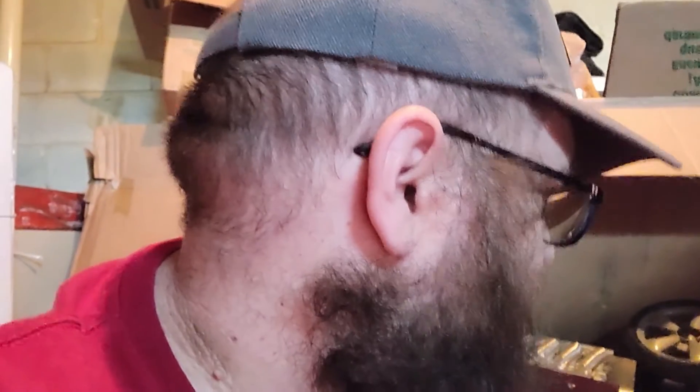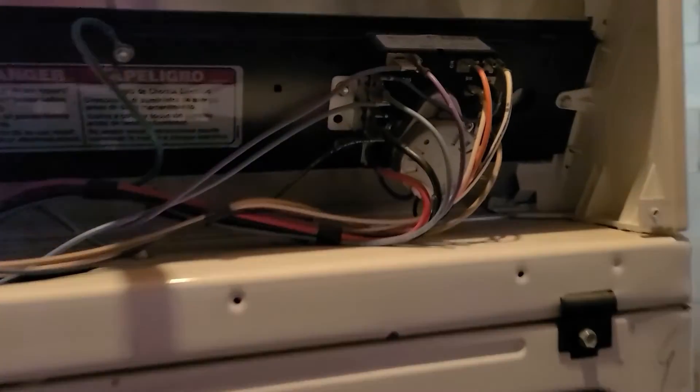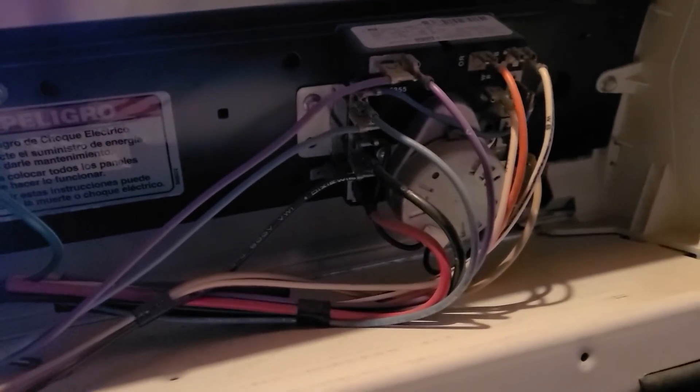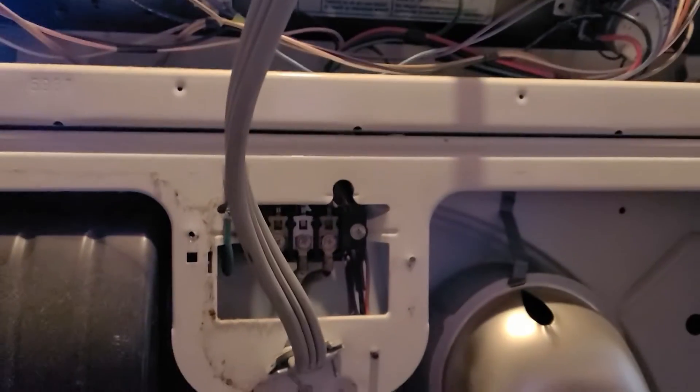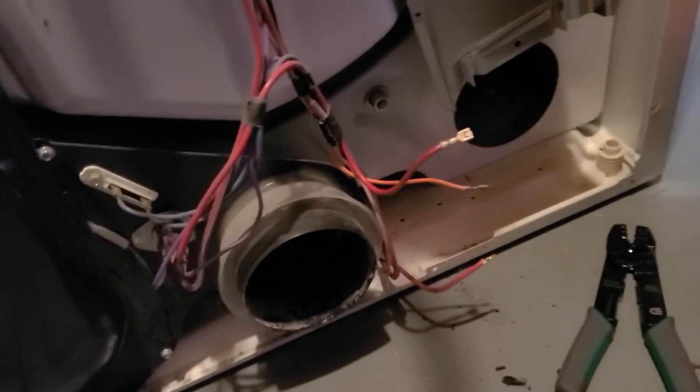I'm here fixing my dryer. Basically, we were using the dryer and it stopped heating, so I had to go get some stuff. I popped off the back panel and did some research. I thought it was the timer up here, just because the timer wasn't going all the way through, but sometimes there are other causes.